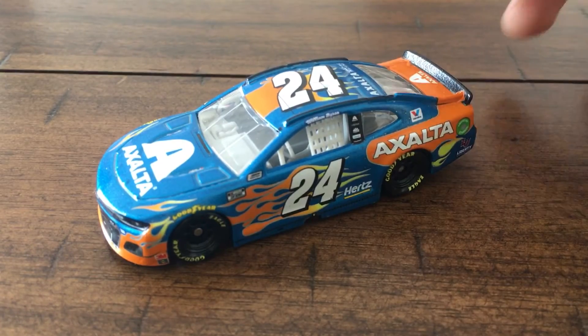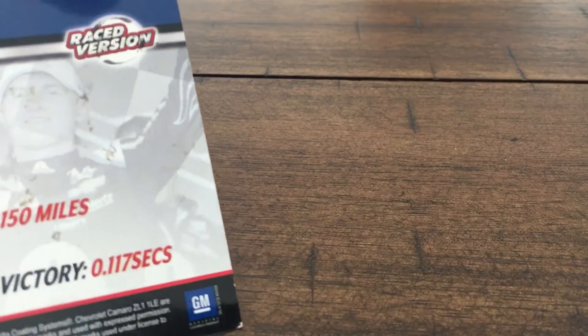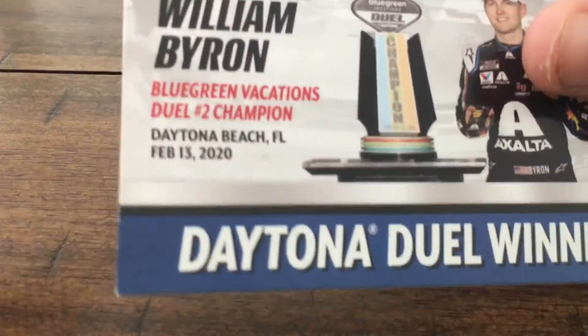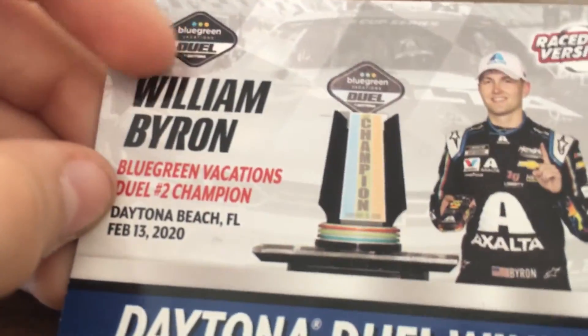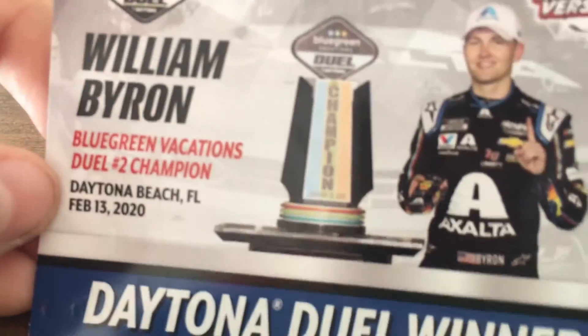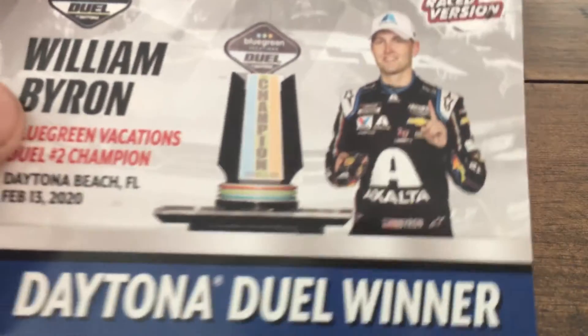That's going to do it for the diecast. Now we'll look at the card. The back of the card is a little bit dirty — I don't know where that's from, but whatever. Blue Green Vacations Duel logo right there, Raced Version logo. William Byron, Blue Green Vacations Duel number two champion. Daytona Beach, Florida.